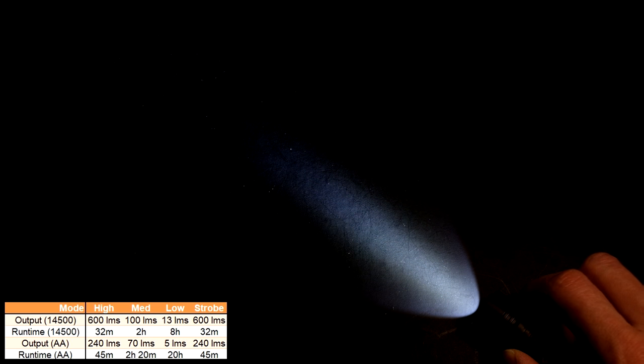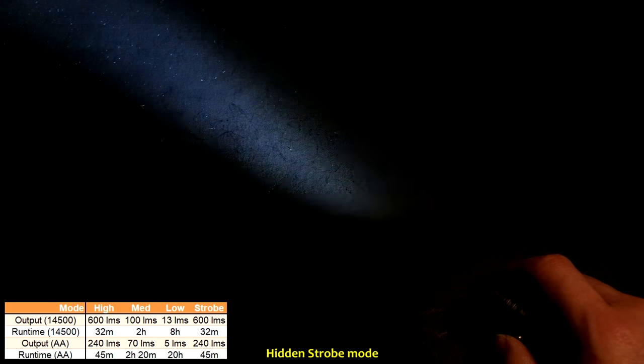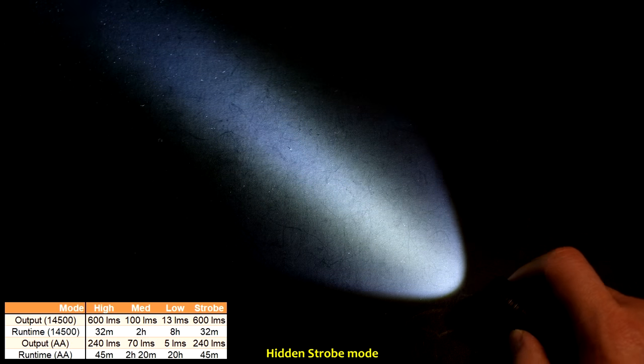In terms of UI and output, the TK-05 features three output modes as well as a hidden strobe. A single click turns on the light from off to the last memorized mode. You can then cycle upward through low, medium, and high. The greenish tint visible in the middle of the beam is fairly representative in real life, with a slightly more purplish tint in the spill. With the light on, a quick double press invokes the strobe mode — it's a variable strobe cycle, not a fixed rate. To exit, simply click again.